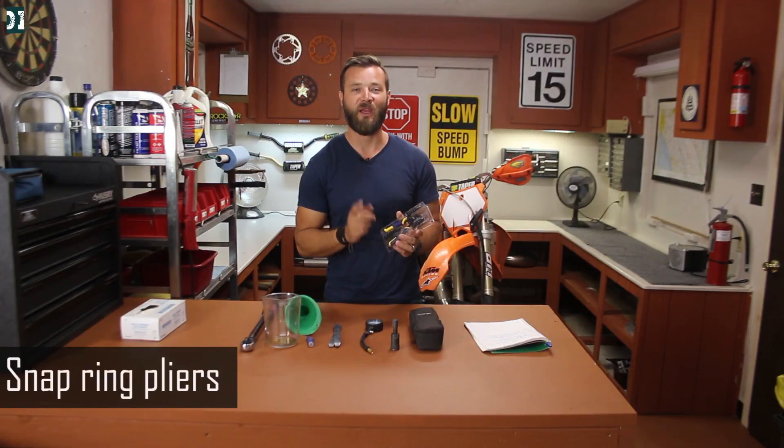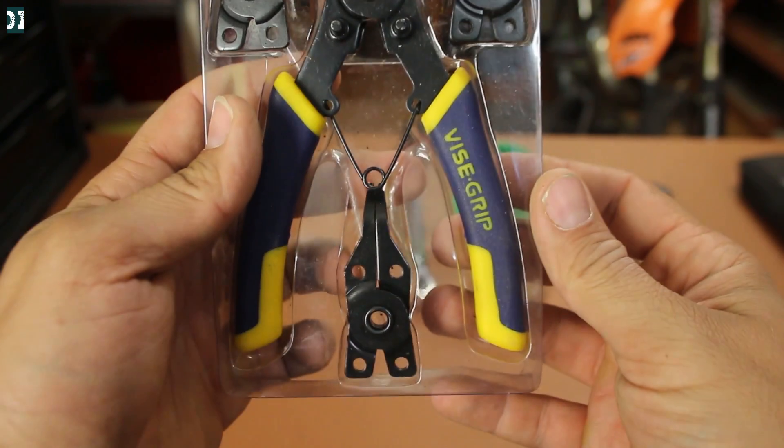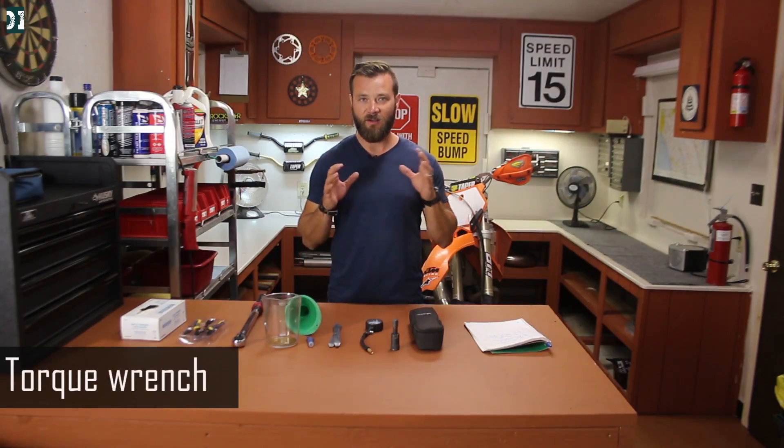These are snap ring pliers — I highly recommend getting a pair. If you are going to replace your front sprocket or work on a couple of other things on the dirt bike that use snap rings, it's super difficult to remove them with regular pliers or two screwdrivers. Get pliers that are meant for it and you will save a lot of time and headaches.